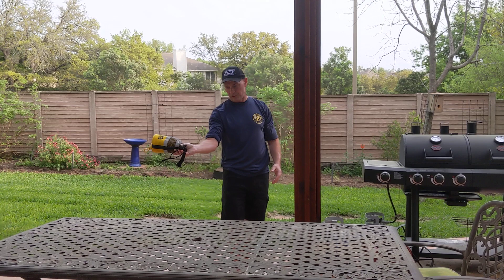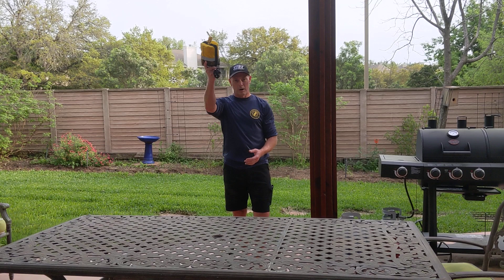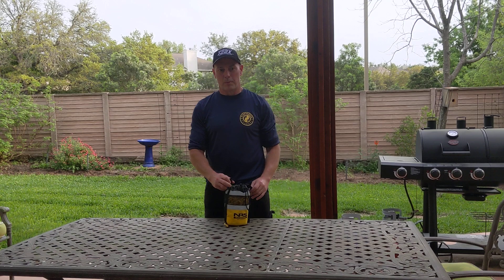Always grip the throw bag by just the neck of the bag. And remember, it's a nice, easy toss. If you put too much behind it, it's going to go up instead of where you want it to go. So acquire your target, come up, and when you're aligned with your target, just a nice, gentle, easy toss — this is to avoid the overhead obstructions.